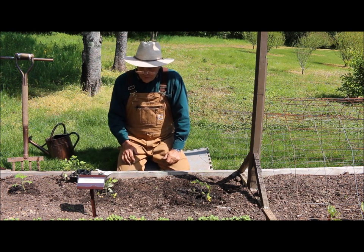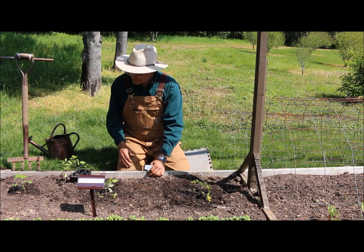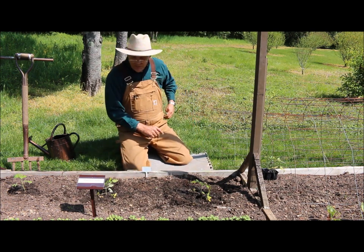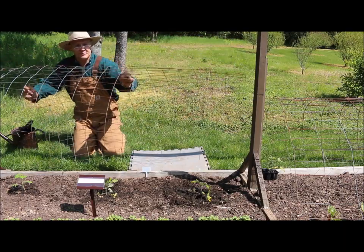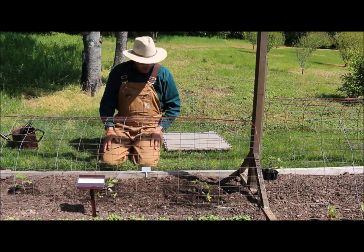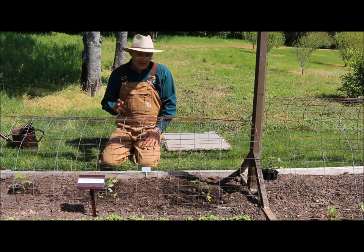Take some water and water your plant in really well. It wouldn't hurt to fertilize with a half-strength fertilizer for about a month, and once they get their feet in the ground they should be fine. I always like to label my plants. Living in the woods, I like to cover these tomato plants with a wire cage — I have a five-by-five piece of wire that I lay over the tomatoes until they mature to keep the deer off. Keep an eye on soil moisture and water every couple of days if it gets sunny.